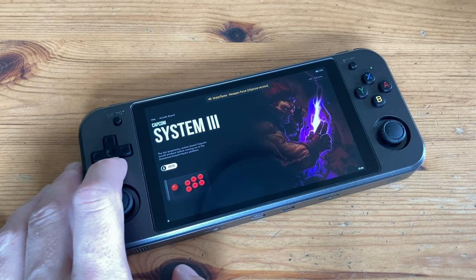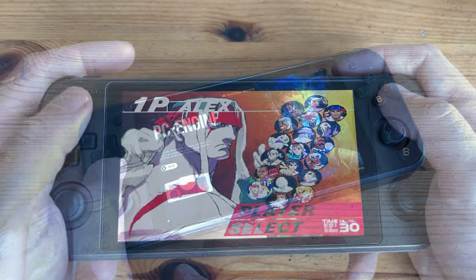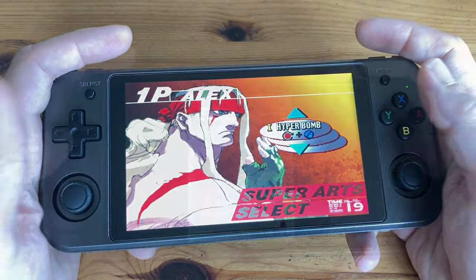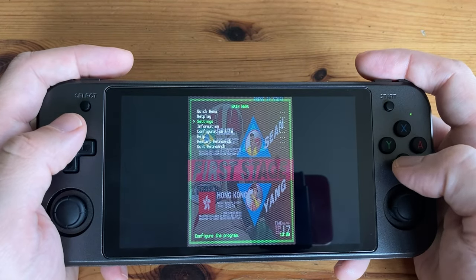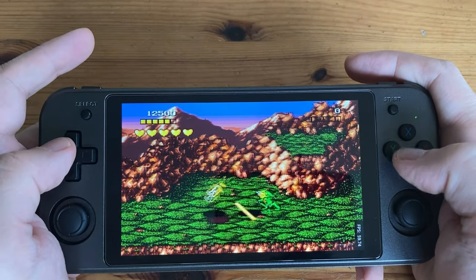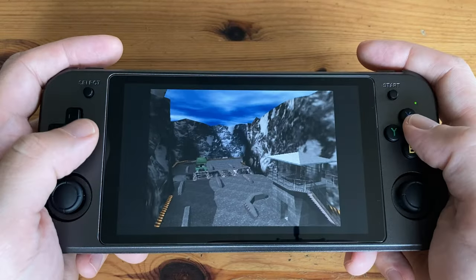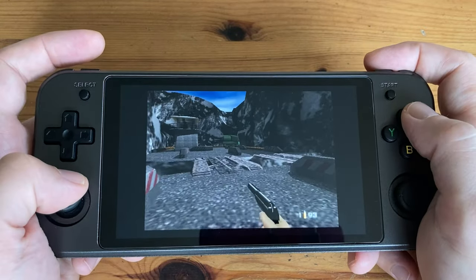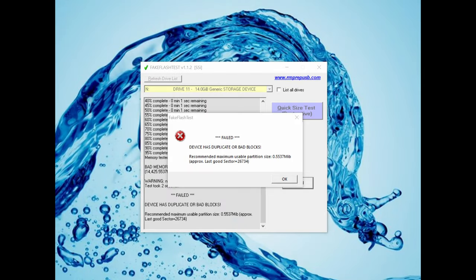The saving grace for all Anbernic handhelds is Linux. With this we can go straight into the games and just play — that would be the case, until we find they've used minimal effort setting the whole thing up. Every game is set to fill the whole screen; if we set the aspect ratio to core-provided we can see something is very wrong. Even Genesis ran really badly before we switched the core. Amiga was unplayable, N64 looked terrible — and then the 16GB card stopped loading Linux altogether. Running it through a fake tester confirmed it was trash.